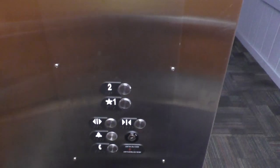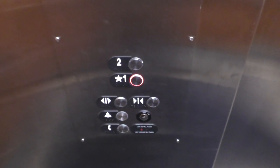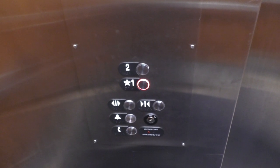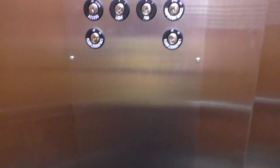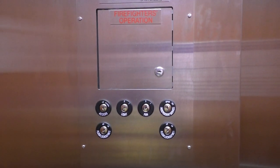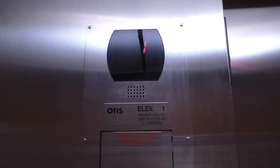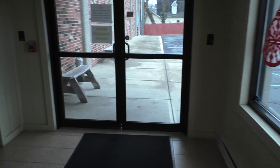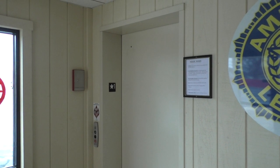Now let's head back down to 1. Here are your fixtures one final time, along with your key switches, firefighter's operation, and you're in the cab. We got 1. And that's it — I hope you enjoyed.